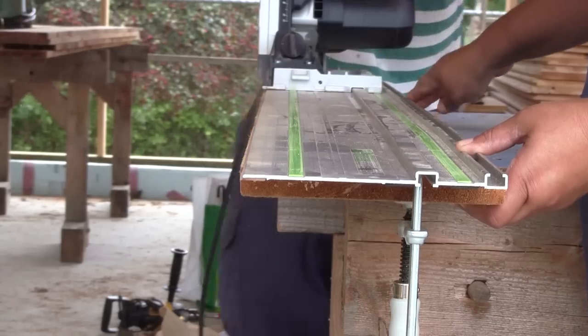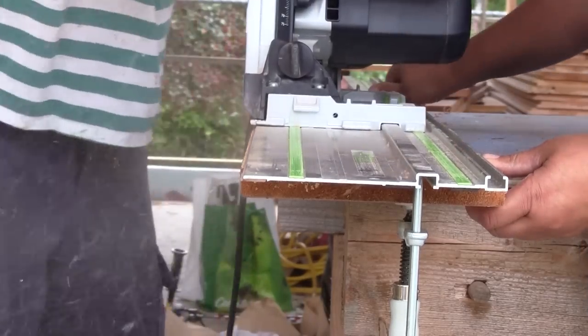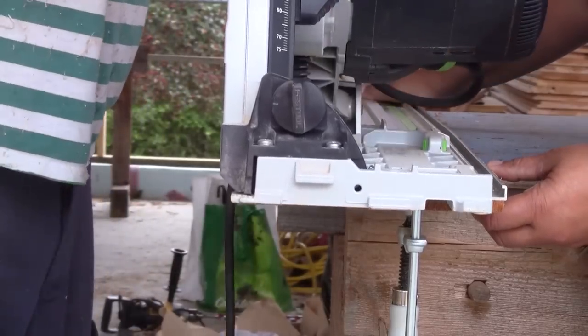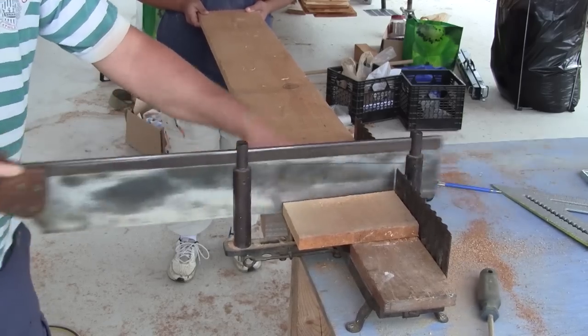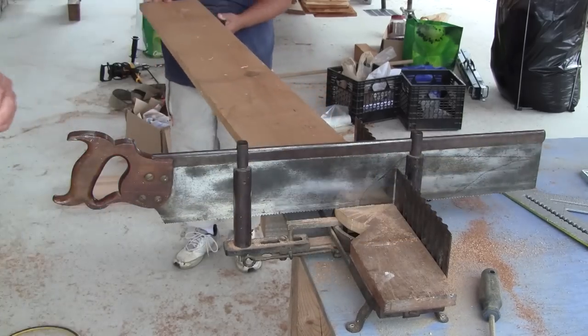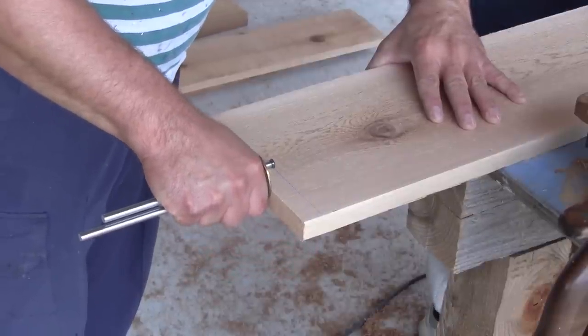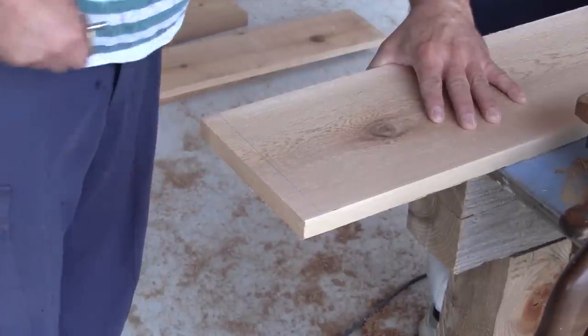I rip each board to a width of seven and seven-eighths. Now the pieces can be cut to length. The top boards must have a rabbet at each end — I start by tracing the shoulder of the rabbet with a marking gauge before I make it.